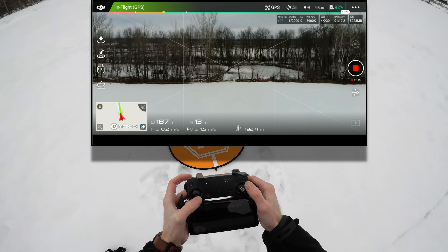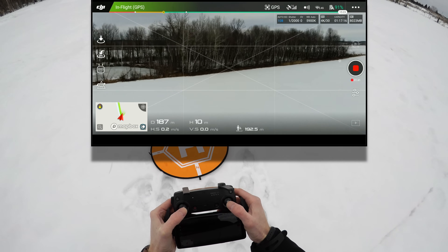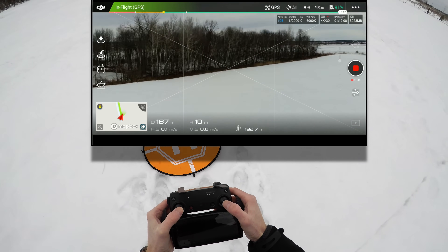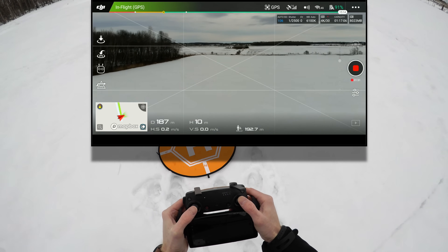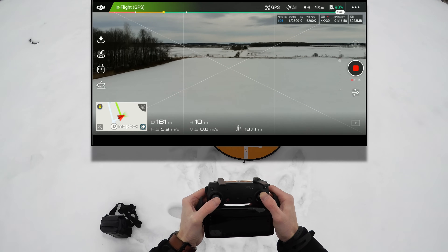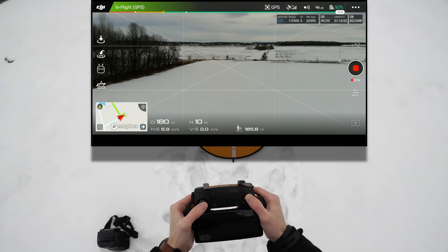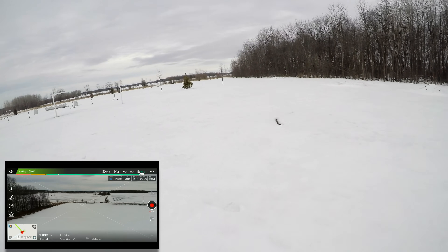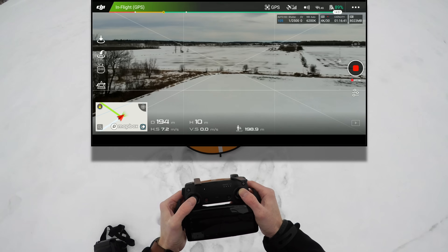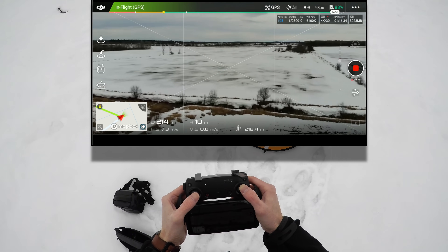Bringing it down to 10 meters — same idea. So far it looks good. I can move this way and the other way — nice and responsive, no issues. Let's fly straight out to the end of the forest and see if we can keep a solid connection. The Mavic Air is on the other side of that forest, which is about 100 meters wide. Flying out to that tree — it's a little choppy video signal, chopping here and there.